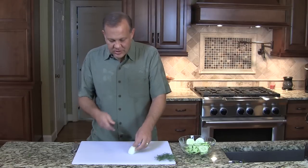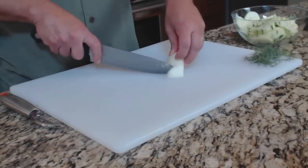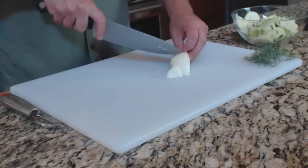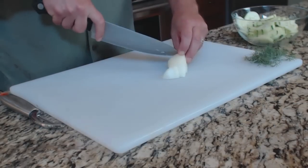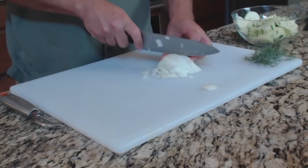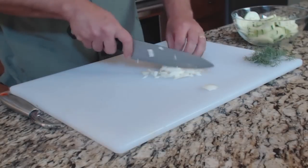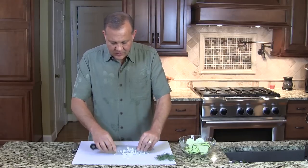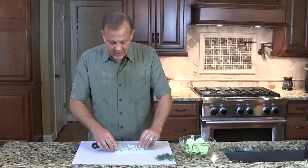We want a little bit of onion to accentuate and bring some additional crunch and flavor to the salad, but we don't want too much. We've got a quarter of an onion and we're going to cut this up. It's okay if you have some larger sized chunks — we don't want minced onion, we want some chunks that you can sink your teeth into.